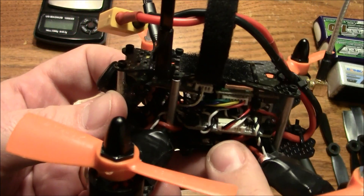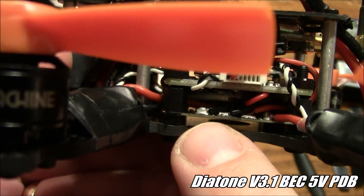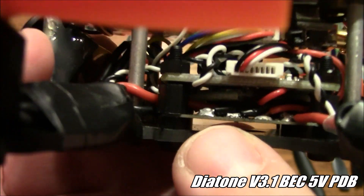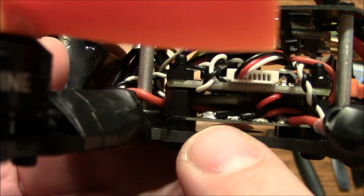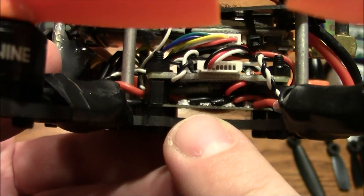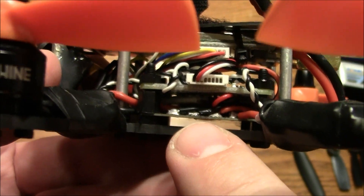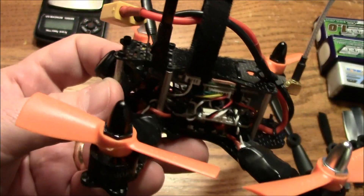All the ESCs are wired into a power distribution board sitting right down here — this is just a little Diatone power distribution board. I like it because it's thin. You can see even in comparison to the CC3D how much thinner it is. Being thin means it weighs less, and weight is really the key on these small quadcopters.